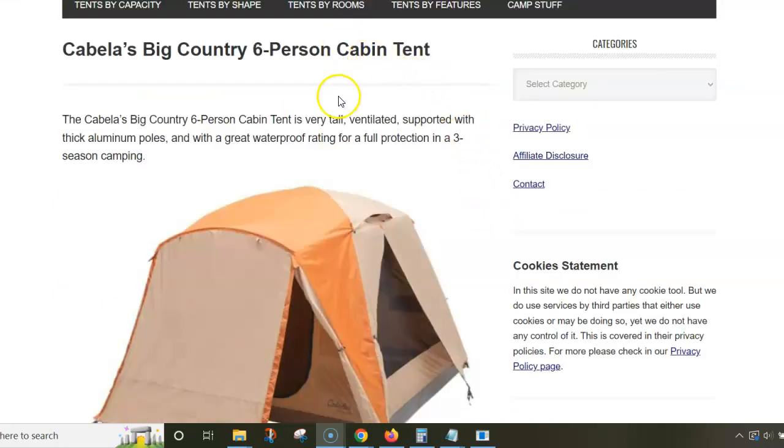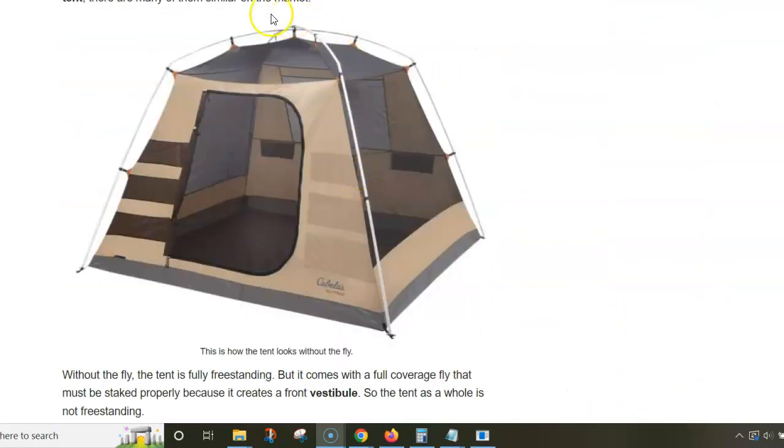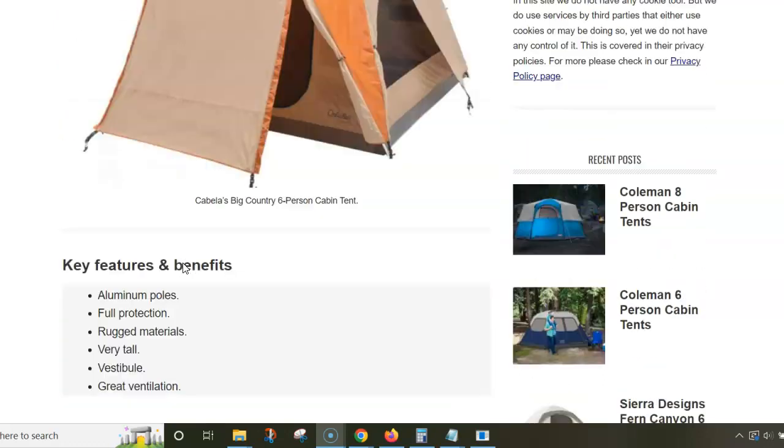I would focus first on the word 'cabin' in the name. In fact, this is a dome type tent — this is how it looks without the fly. You have pre-bent poles on the roof, and this is why the legs are almost completely straight, giving you lots of space and volume. The tent is surprisingly tall at 213 centimeters peak height.